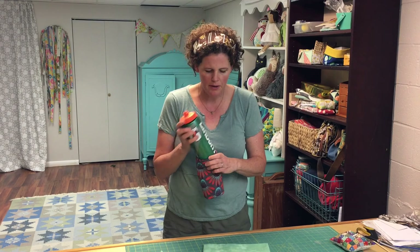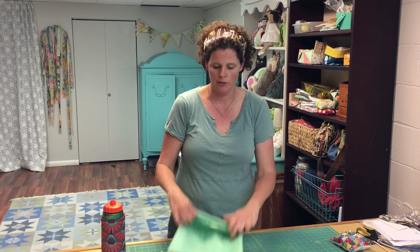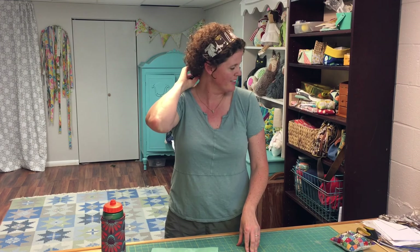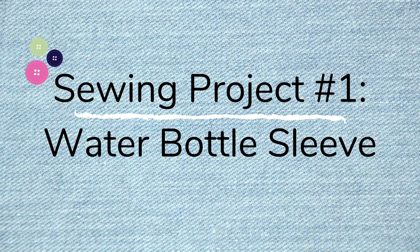Hi everyone, I'm Virginia Lindsey from Ginger Cake Patterns and Design. Today I'm going to show you how to make three quick, cute, useful little sewing projects for summer. First is an insulated sleeve for a water bottle, next is a little wet bag for the pool using a ziplock bag with no special materials needed, and third is a cute easy head tie that ties in the back.